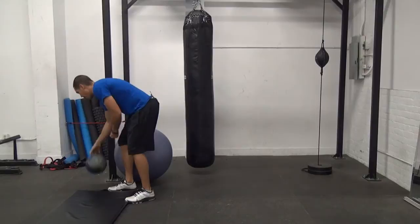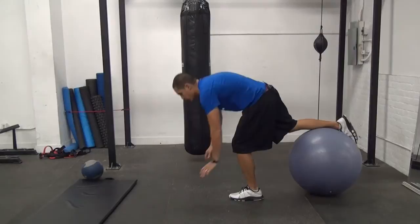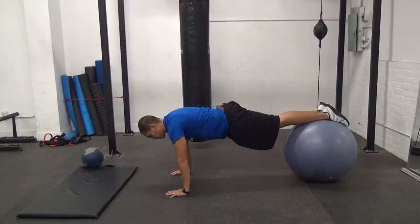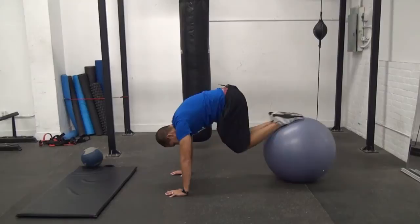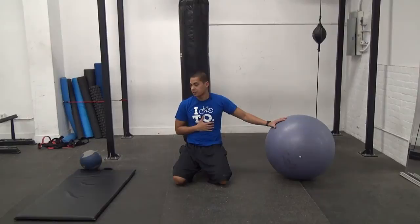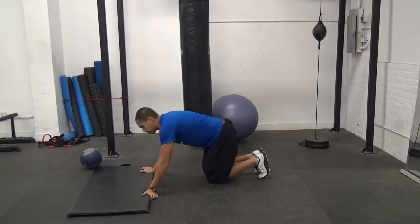Immediately after that, we're going to do a jackknife — 20 reps on the stability ball. Set yourself up so that your shins are on the ball in a push-up position, bracing your abs nice and tight, and then just come in and back out. Immediately after the jackknife, we're going to do a body saw. The body saw involves you being in a plank position and shifting your momentum back and forth so that you feel it in your abdomen a bit more.